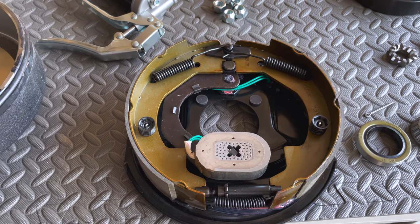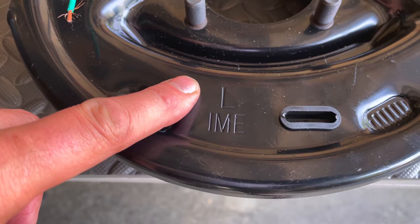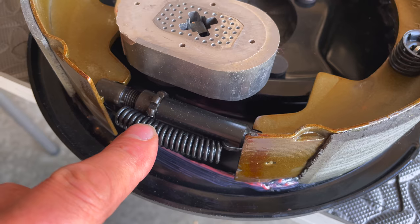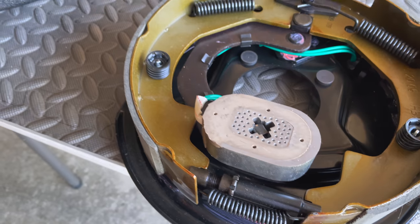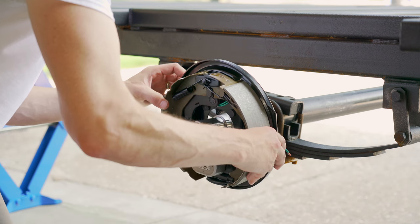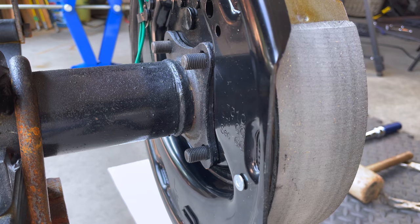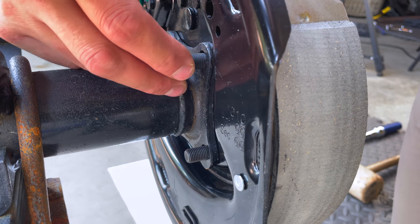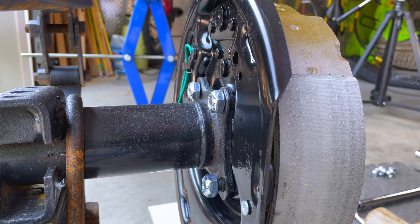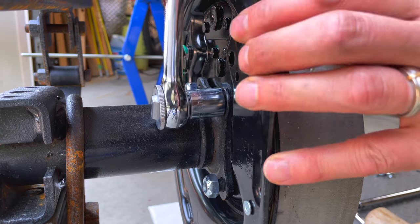The electric brakes have a left and a right — they're clearly labeled. There's a device on the bottom of the brake, just below the magnet, on how you adjust them and I'll get into that later in the video. This is your electric brake that has four studs that come out the back of it. It attaches onto the axle, which is a very standard fitting, and it comes with some locking nuts that securely fasten it to the axle.